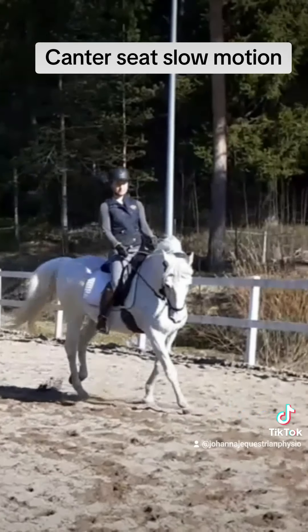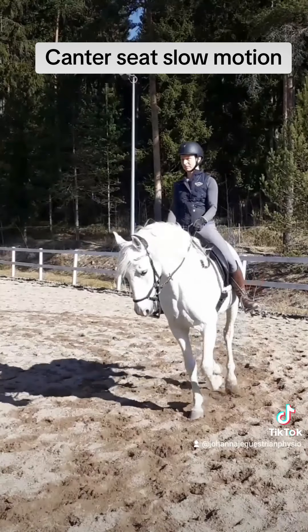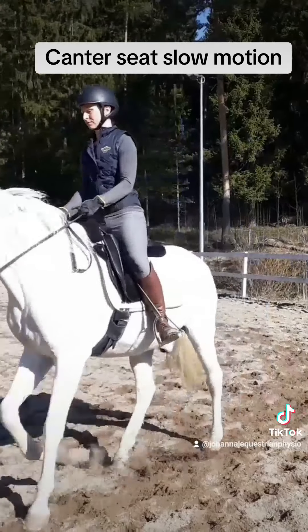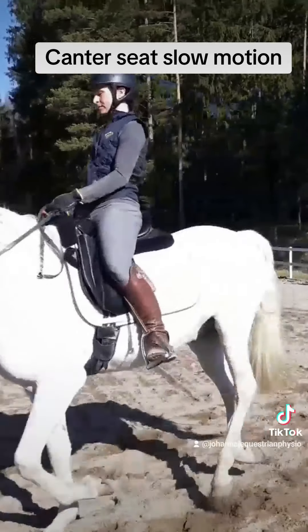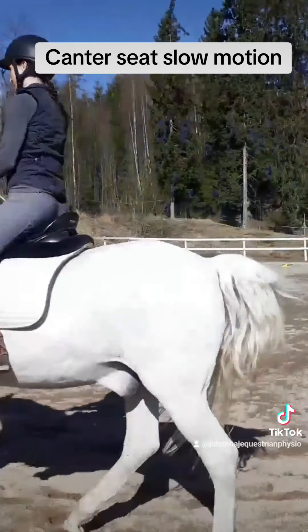If I were gripping with my knees, I couldn't use my hips and move them that well either. Here is a closer look — you can see the circular movement that happens from my hips.